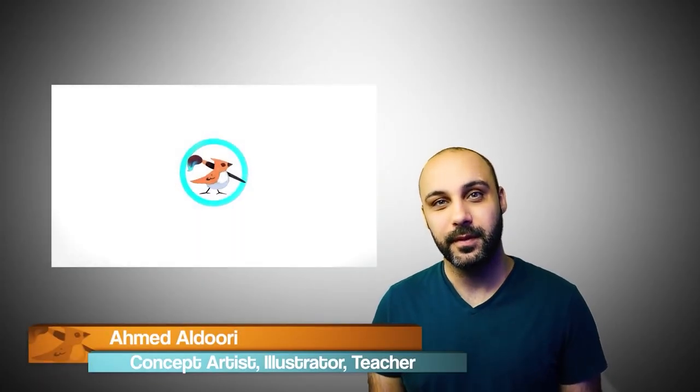Hey everyone, my name is Ahmed Aldouri. I'm a concept artist and former instructor at ArtCenter College of Design, Brainstorm, CCS, CJMA, and various other places. I'd like to introduce to you this digital painting course that I've created. Before we get into anything, I just want to thank you for the support you've all given me. With the support of so many of you, I've been able to put together everything I know about painting into this course.